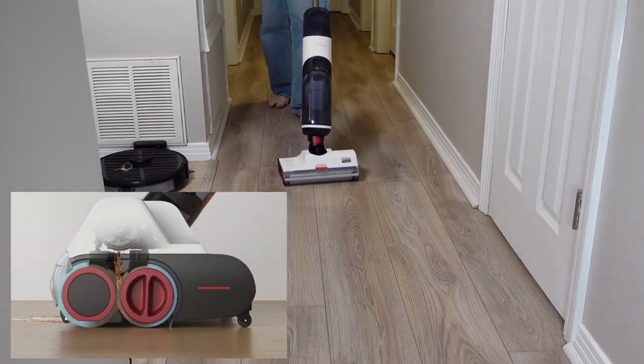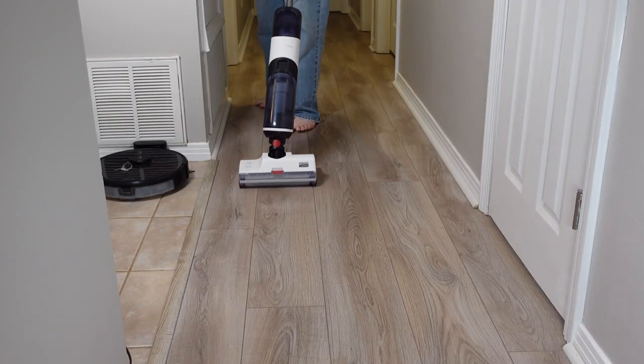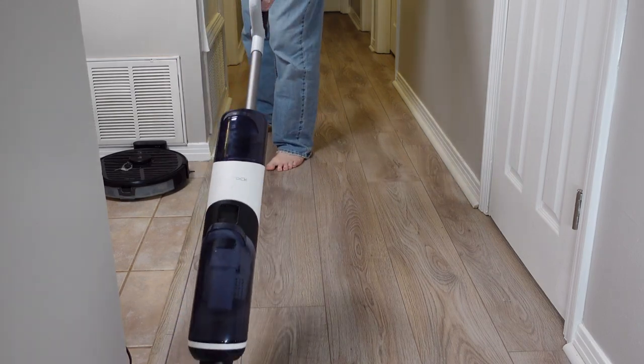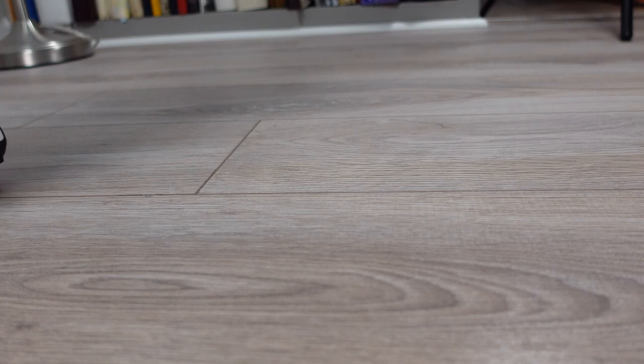I really think the edge cleaning ability of the Dyad is a game changer. These types of wet-dry mops are becoming more and more popular due to their ease of use and excellent cleaning ability. Not to mention they sort of clean themselves. The Dyad is available now from Amazon and the link is down below in the description.